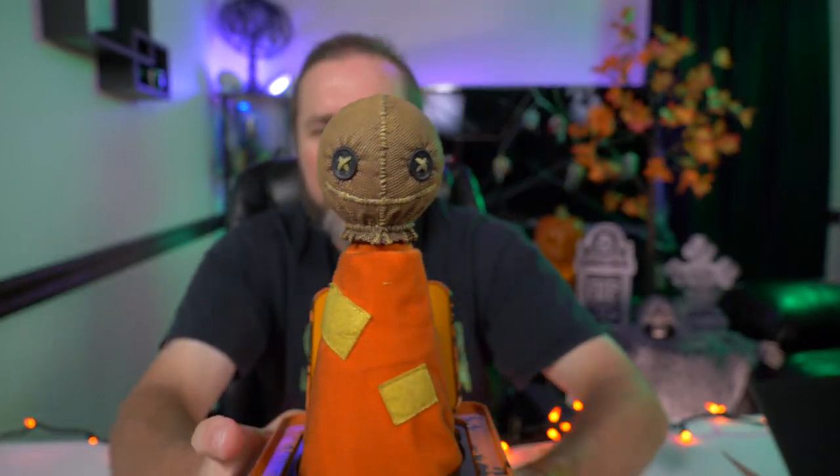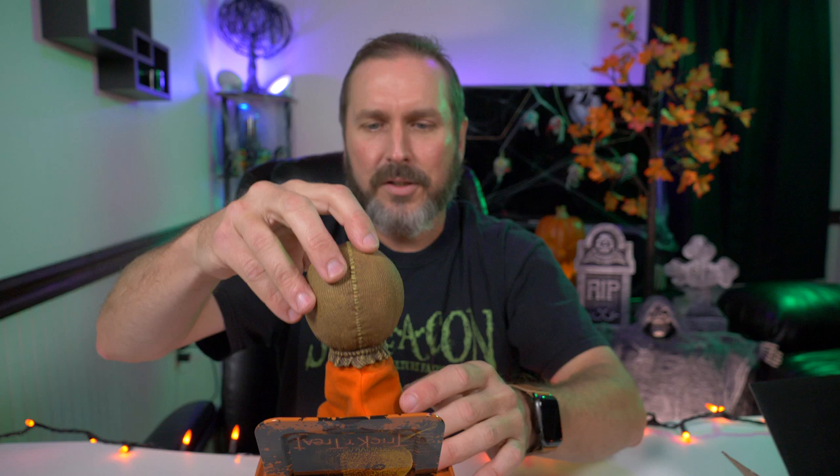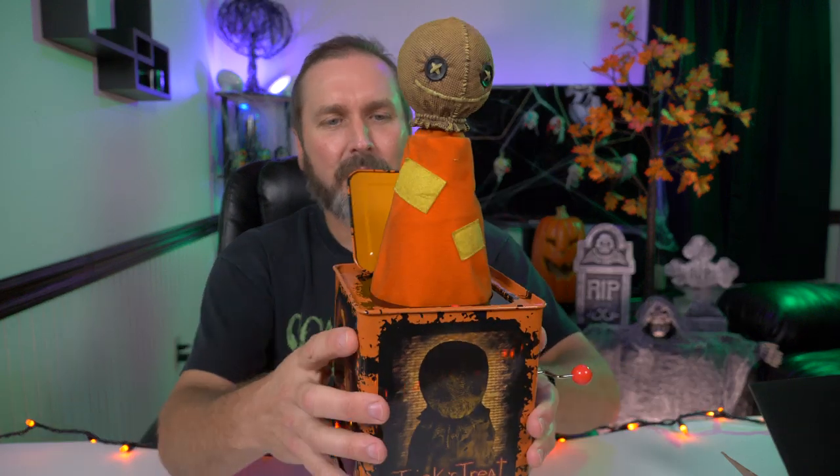He's supposed to stand 14 inches tall. One thing I was curious about — does it play the classic Jack in the Box theme, or did they take it up to the next level and give us that song from Trick or Treat? So yeah, obviously he plays the classic Jack in the Box song. That would have been just so cool if they'd given us some kind of song from the movie.